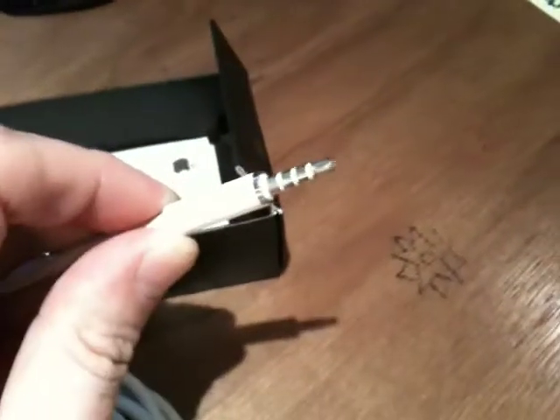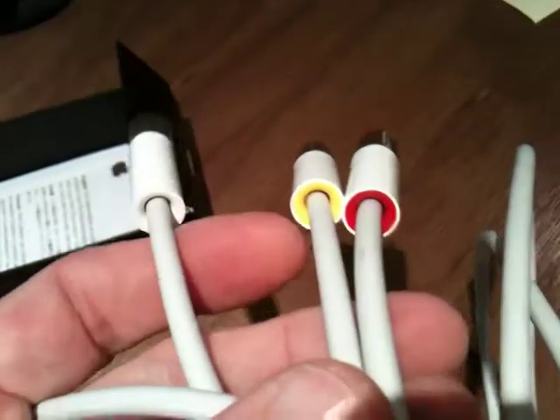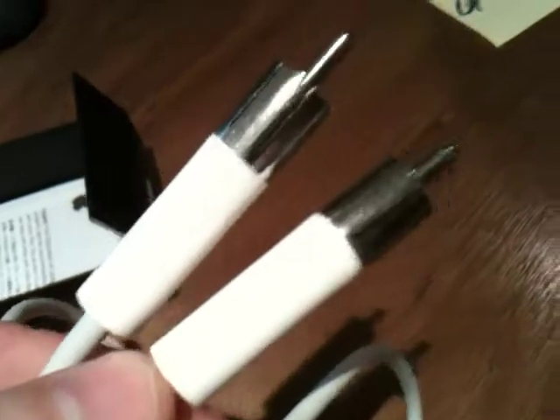You see it plugs into the iPod, and then it has your standard 3 audio right and left, designated by the colors — right, left, and the video. So it works great. When I used it the one time, it worked great.